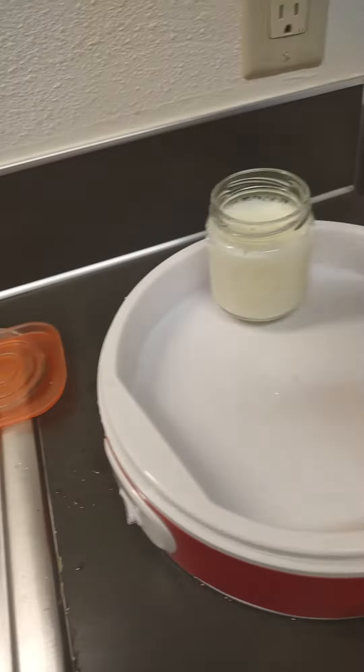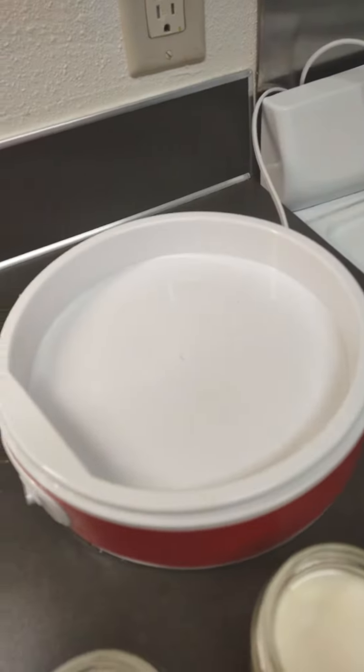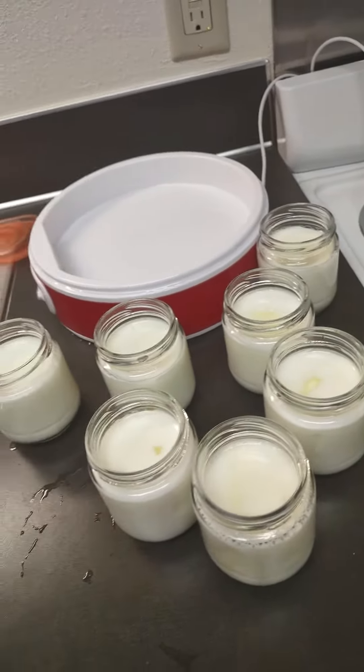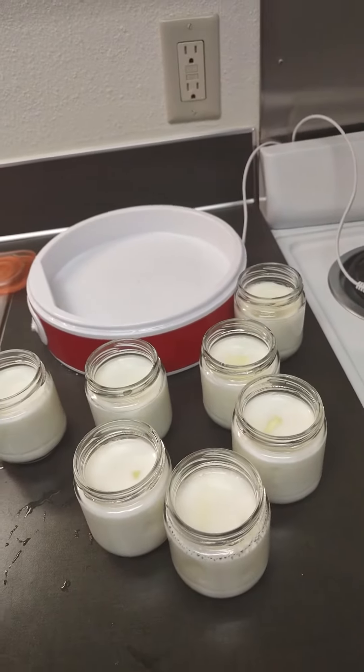The whey is really, really good for you — all that liquid on the top is just really good. Isn't that beautiful? There's all the yogurt, and that's it. So try making some yourself. I'll show you it made in the Instant Pot at one point. Take care — please like and subscribe.